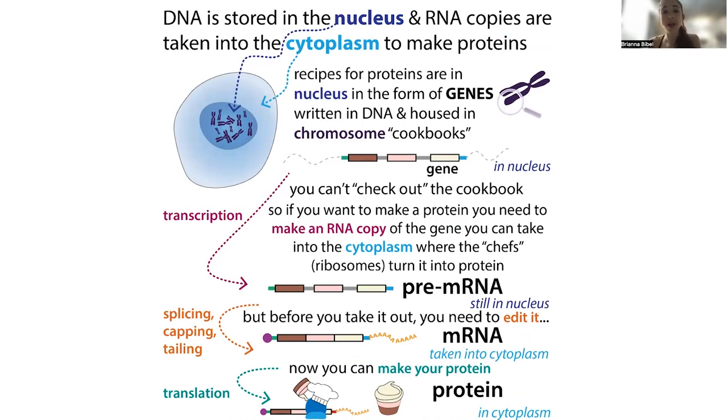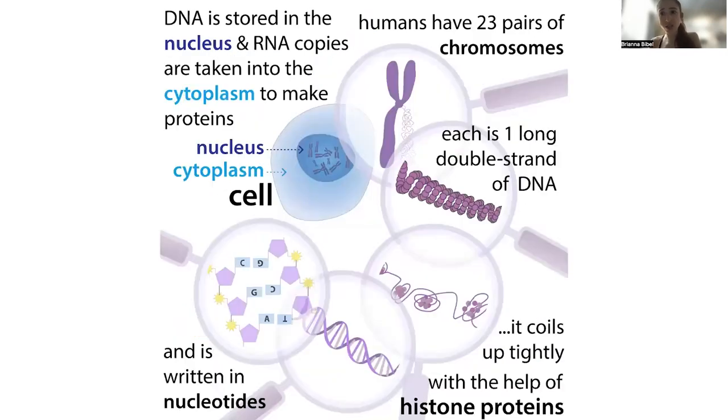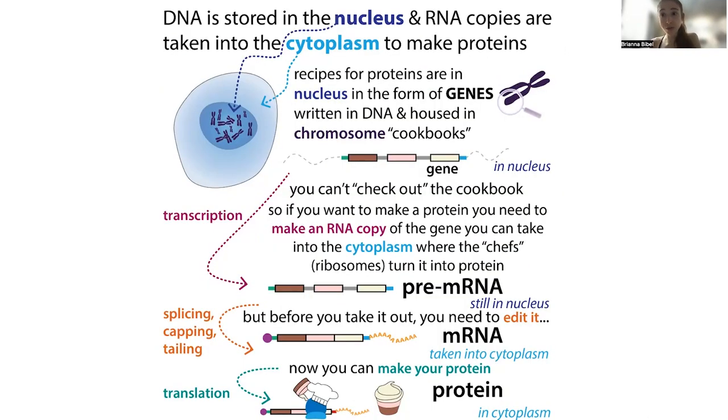Just like you wouldn't want to let out the original copy of your recipe from the restricted section of a library, you don't want to let the original DNA copy of your protein recipe out from the membrane-bound compartment in your cells called the nucleus. Inside the nucleus you have all these chromosomes, which contain those genes — and these genes are what get alternatively processed after they get made into a messenger RNA copy. Inside the nucleus you have transcription, the process where you make an RNA copy of the DNA gene. Then in order to get out of the nucleus and into the cytoplasm where the ribosomes — the protein-making machinery — are, it actually has to get processed.